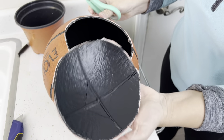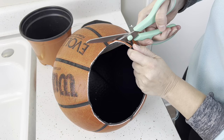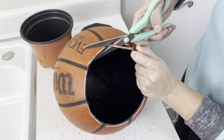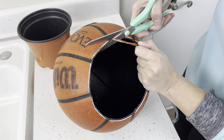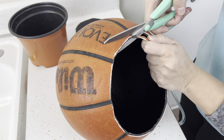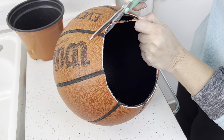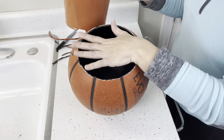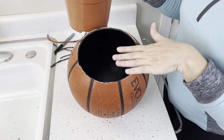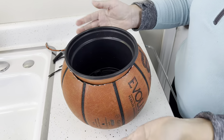You've removed the top and now you have an empty basketball. I found that the pot was still a little too snug, so I'm just coming in with the scissors and trimming off just a little bit. I'll keep doing that until the pot actually fits really good. After you've modified the hole to accommodate the pot, you can easily just put the pot in there.